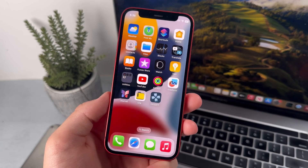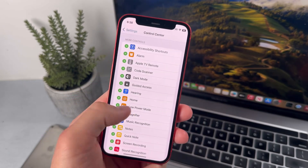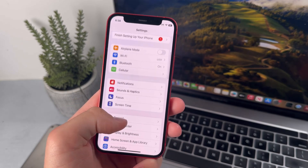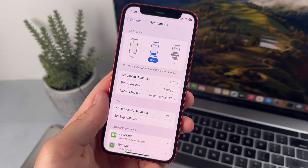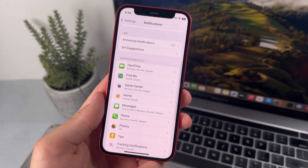This next tip involves disabling your notifications. You can do this by going into Settings, then go over to the Notification Center. Over here, just disable notifications for whichever apps that you don't want to get notifications from.